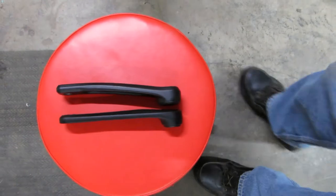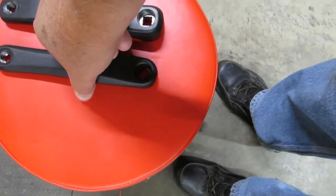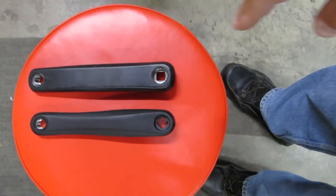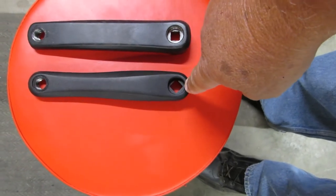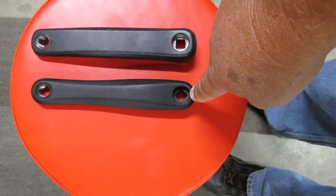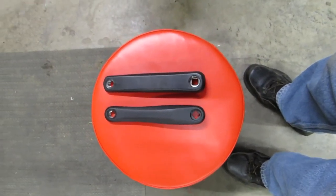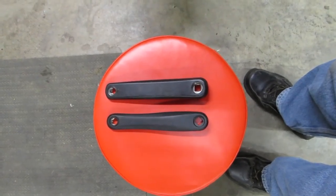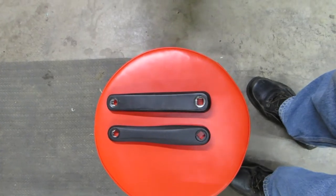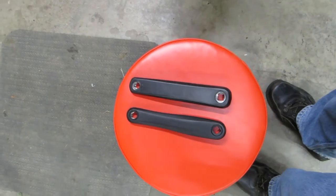I thought I'd just use my old arm, but here's what you run into in that situation: the old arm that comes off is a square taper, and the new arm they send you is a diamond taper. You can't mix the two. If you mix them, your pedals are not 180 degrees apart from each other and you'd end up galloping like a horse.